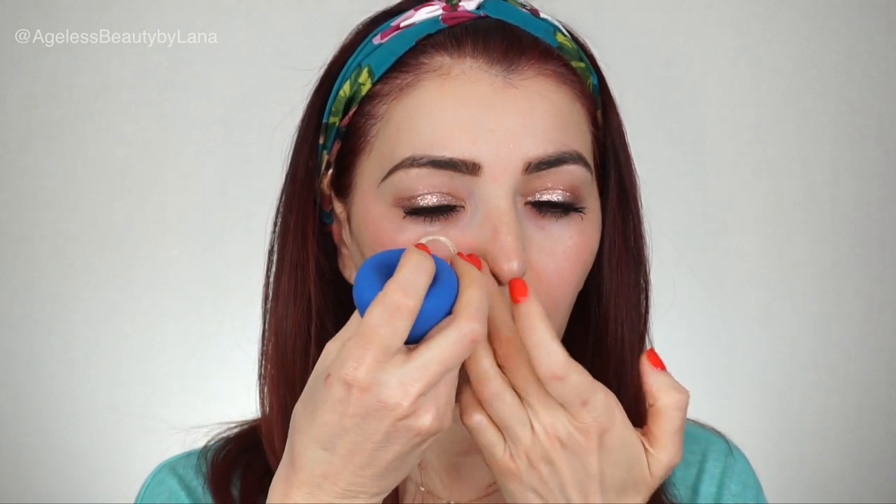Now we're going to move up to the cheeks. Take the cup, squeeze it, place it next to the nose, release, and then glide it towards your temples. It's okay if some redness occurs — it will go away within a couple of minutes.